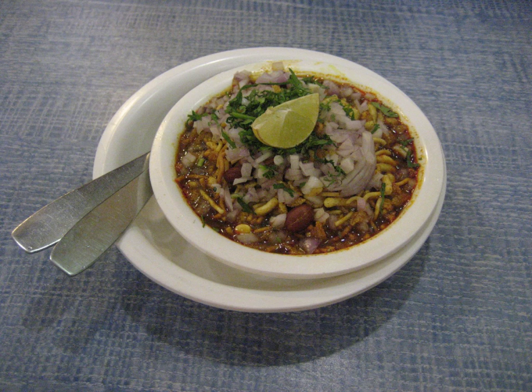The ingredients of misal vary widely and consist of a combination of the following: a curry made from matki, moth bean, or even mung beans. Tari, also called rasa, is a spicy gravy and is the heart of the dish. It is usually made in many variants identified by color: Kala Rasa, Laal Rasa, Hirwa Rasa, with the most famous one being Tamda Pandra Rasa.